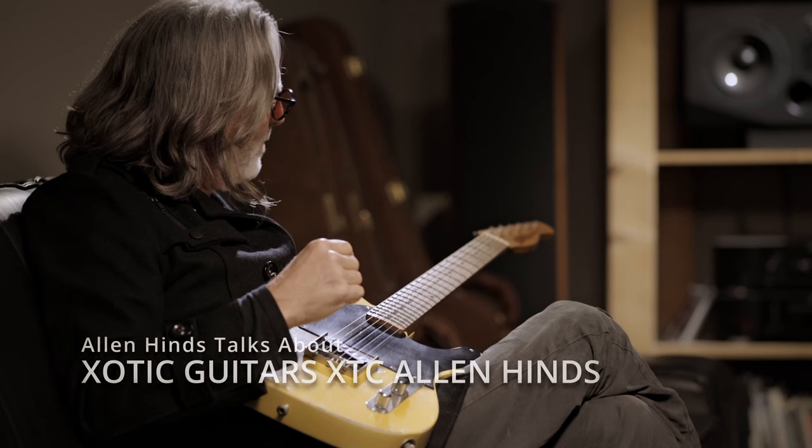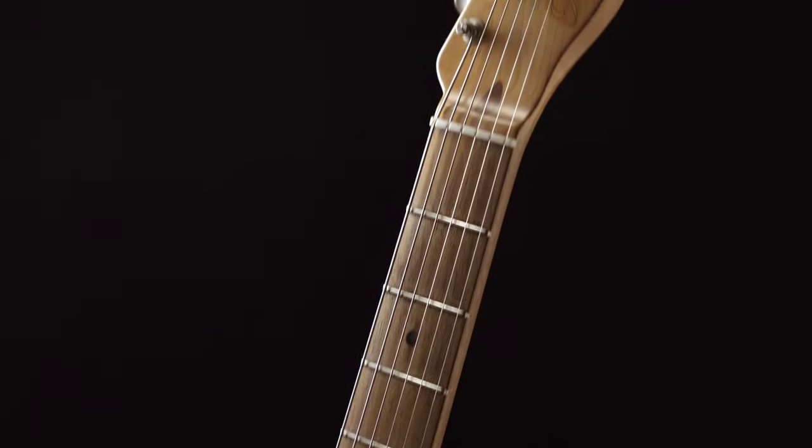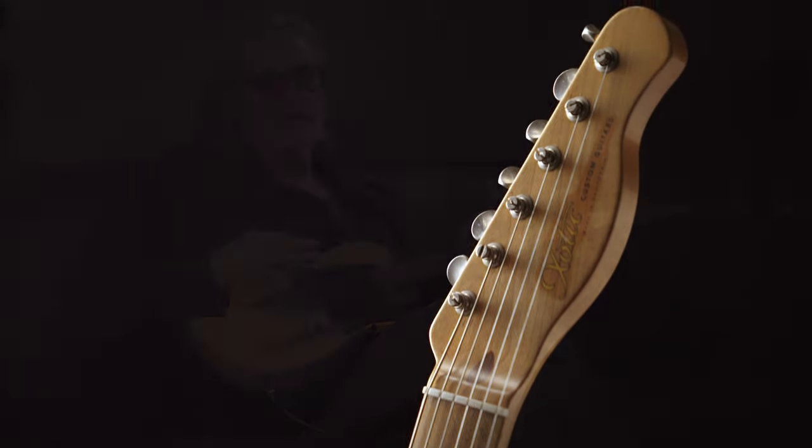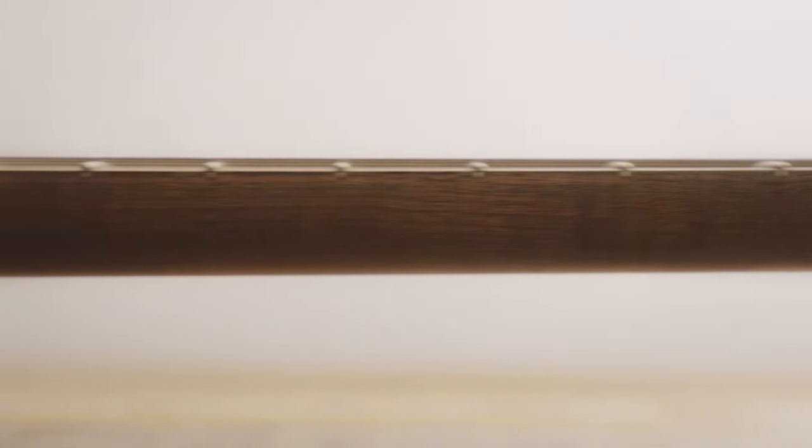I never really knew about one-pickup guitars until I accidentally bought an Esquire neck years ago on eBay. I like to buy old parts and Fender necks. The neck is the most important thing to me — that's the personal thing you touch, the feel. I personally believe that's the majority of the tone. Besides the pickups, that's the biggest tone factor in a guitar.